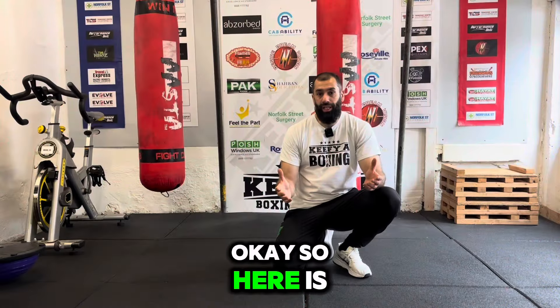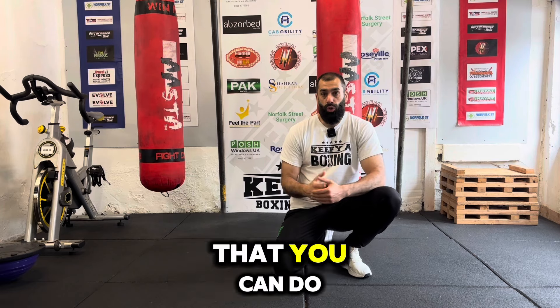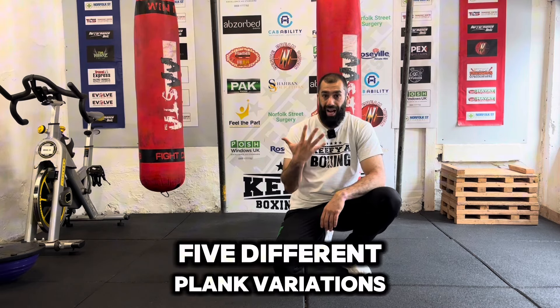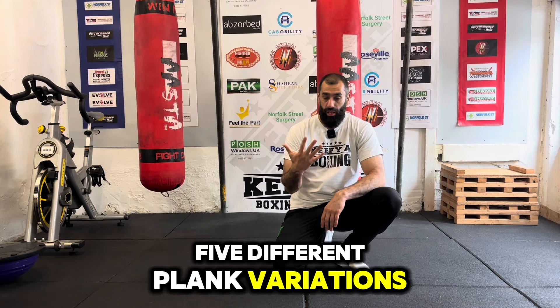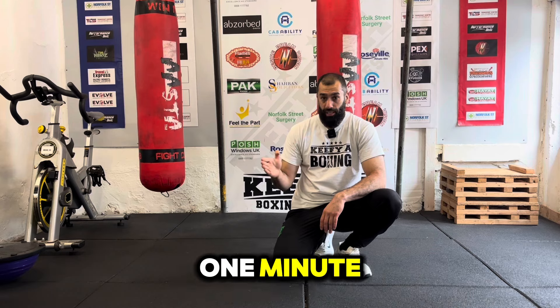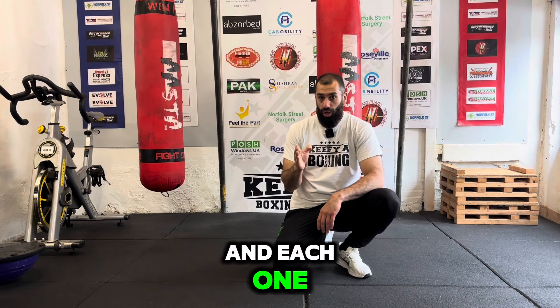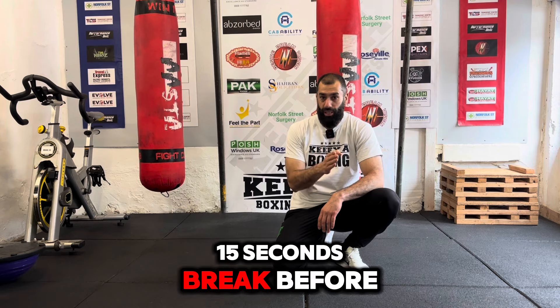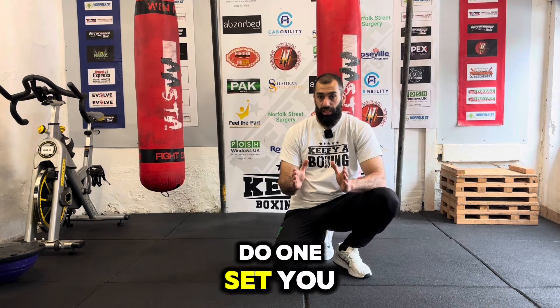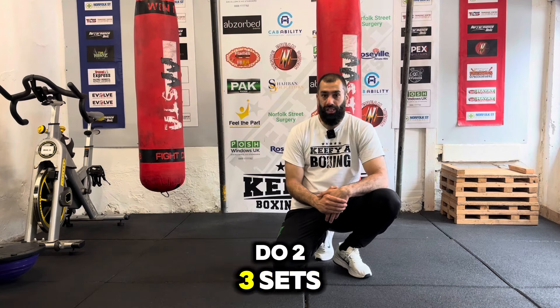Here is the bonus no-equipment core workout you can do in the comfort of your home. I'm going to do five different plank variations. I want you to do between 30 seconds to one minute — whatever you can do — and then build on that. Each one, you're going to have a 15-second break before you do the next one. If you can only do one set, do one set. But if you can do two or three sets, then do two or three sets of this workout.